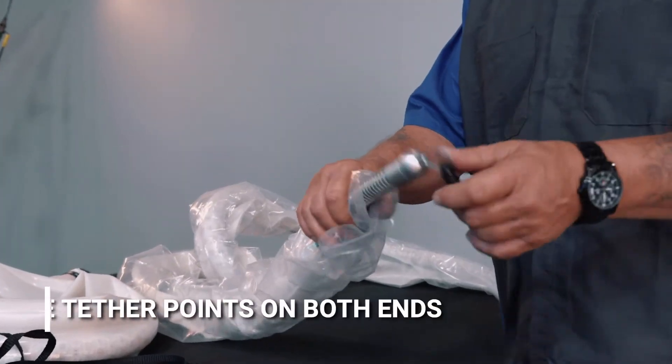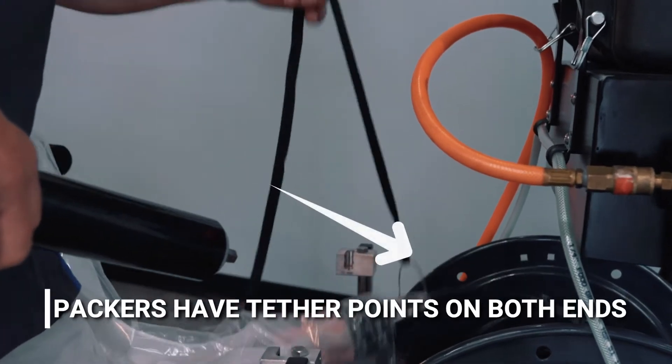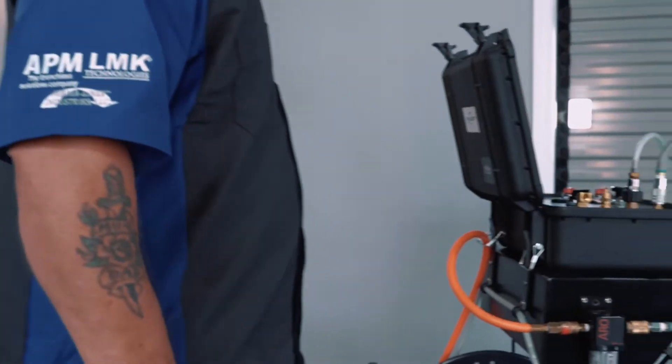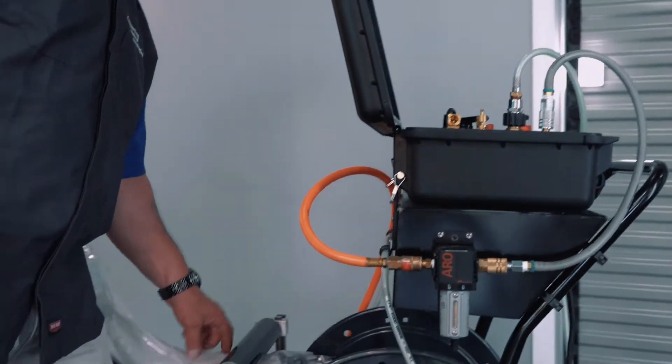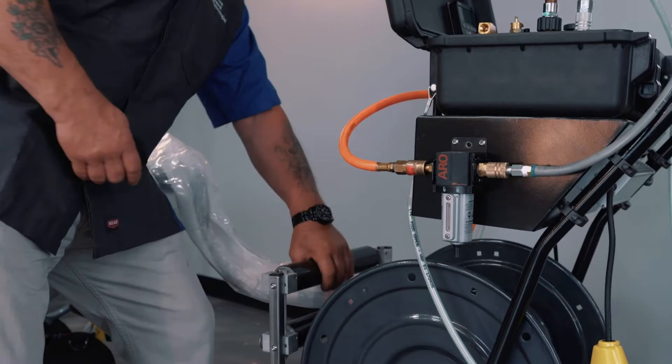All the LightRay Packers have a tether point built into them at the front and at the rear. On the LPR reel, there are assembled rollers that can be removed for easy loading of the packer onto the reel.